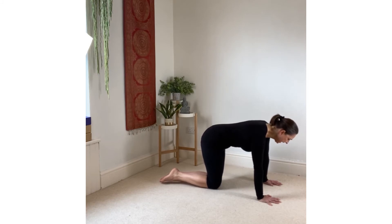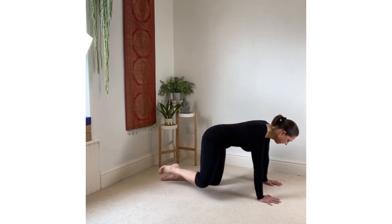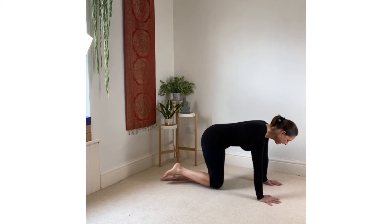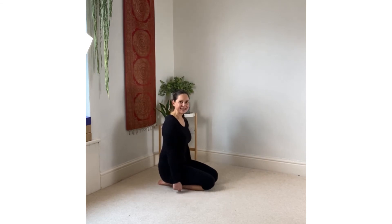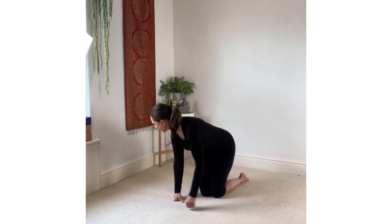Draw the knee out to the side, lifting the knee up and down to the side — not much movement available here, just focusing in on that hip joint. Then bring the knee down, sit back, shake out the arms, give the wrists a rest, and we'll move to the other side.